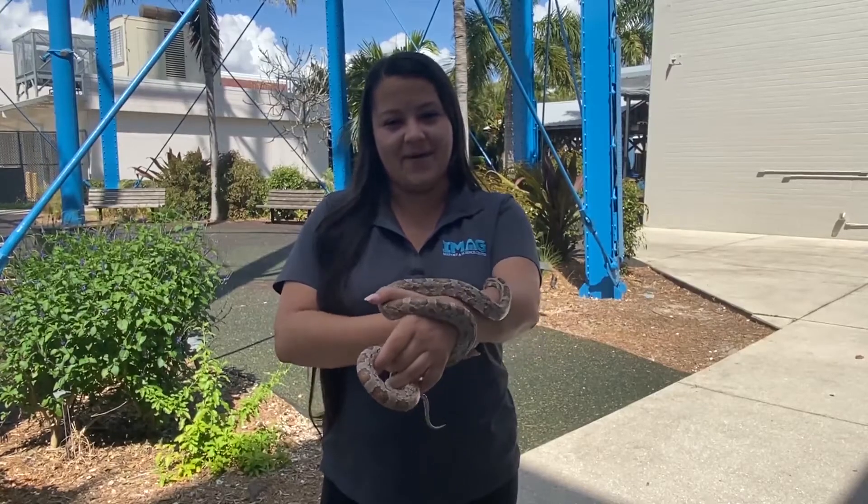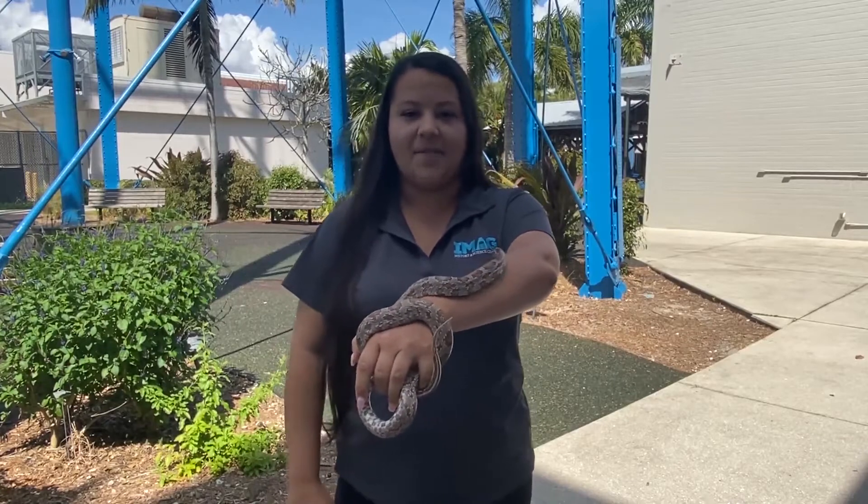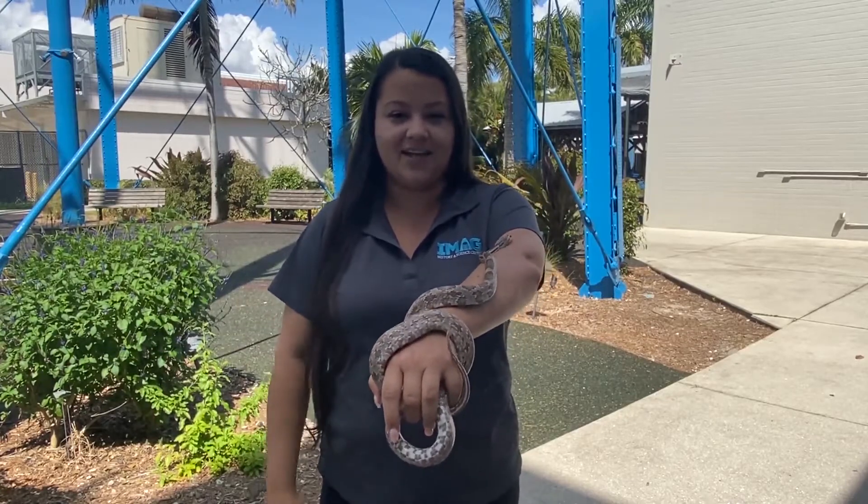Hi guys, welcome back to iMag at Home. My name is Anna if you haven't already met me. One of my jobs here at the iMag is to take care of the critters that we have on site.